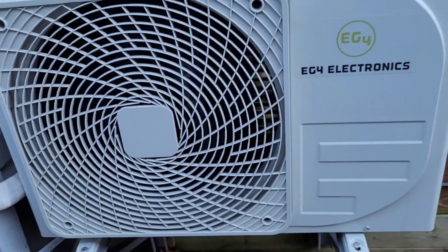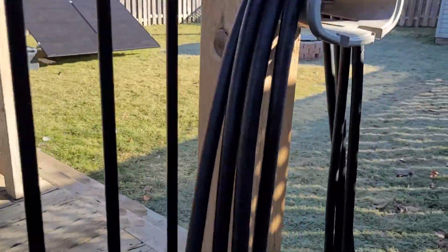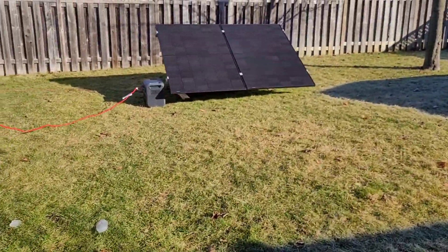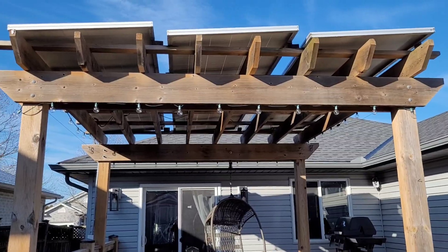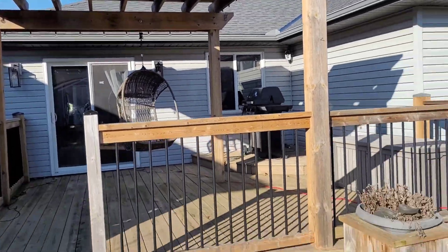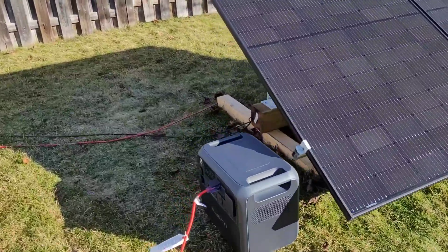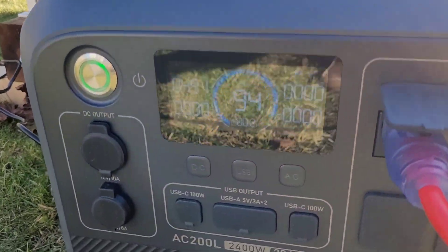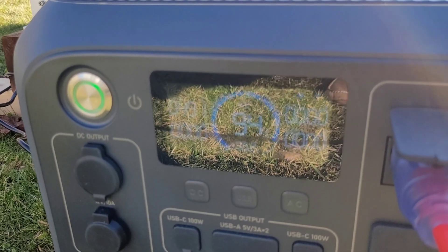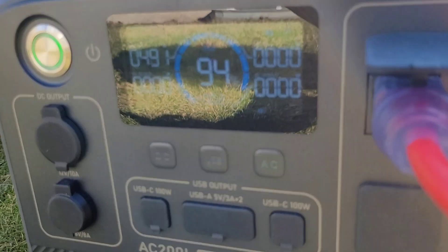As you can see and probably hear, the fan motor is running and the compressor is coming up to speed. This is a variable speed compressor so it takes a few minutes to get going. It is a solar priority heat pump, so it will be running mostly on solar right now — the AC200L is not going to have too much work to do just yet. The bulk of the work will come tonight when the sun goes down and we run it purely on battery.